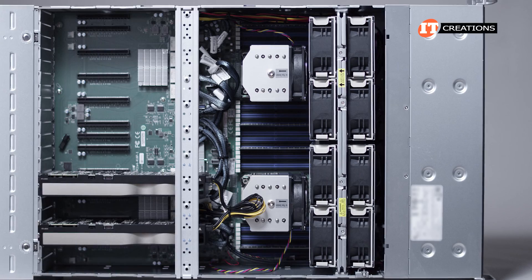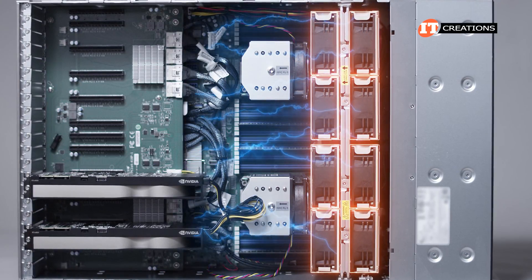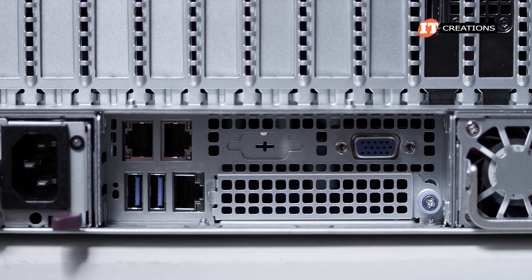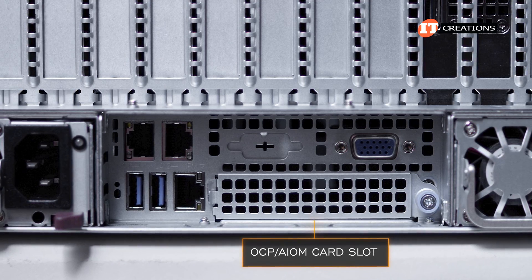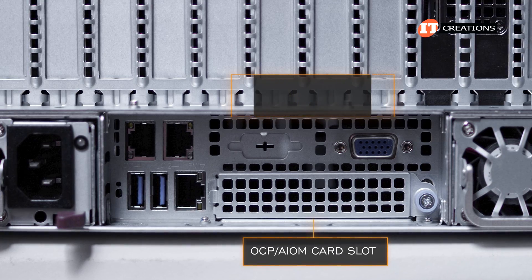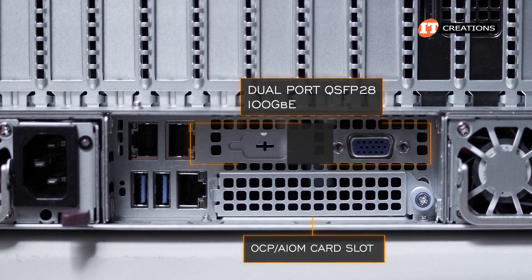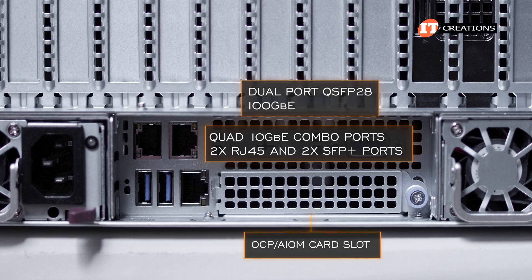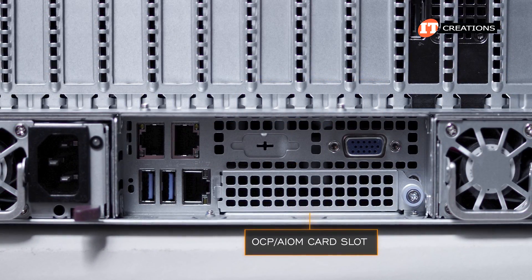Inside the chassis, there are 8 large 9cm fans at the front pulling in cool air and directing it over the CPU and memory modules, then through the GPUs and out the back of the chassis. That OCP/AIOM card slot can be outfitted with a number of options for network connectivity, including dual port QSFP28 offering 100 Gigabit Ethernet, or a quad 10 Gigabit Ethernet combo port with two RJ45 and two SFP Plus ports.